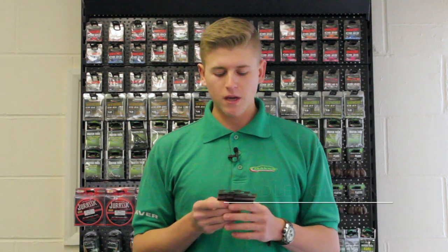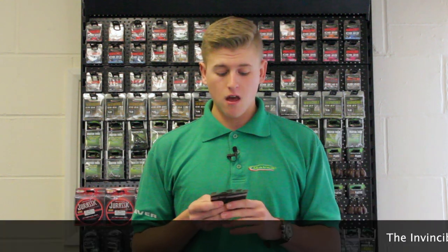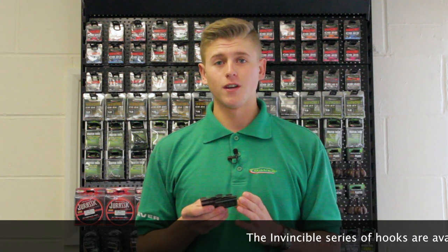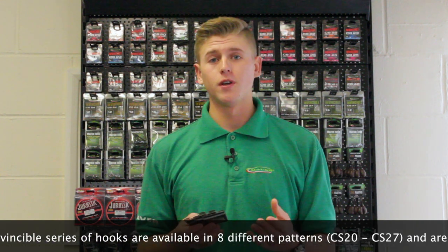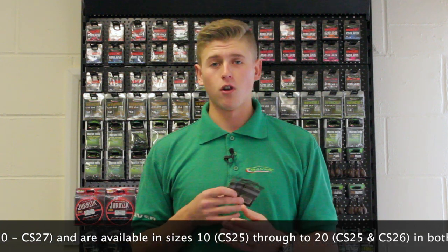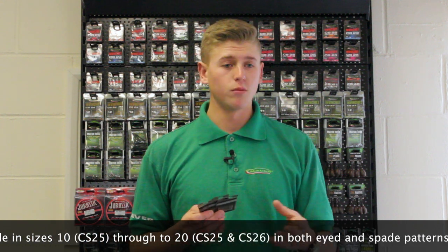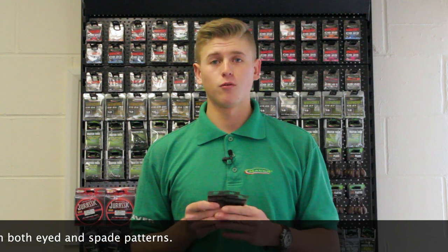Hello there. Today we are looking at the Maver Invincible series of hooks. This is a very good pattern-like range of hooks. The patterns I'm going to show you today are all eyed hooks because I use these hooks mainly for rod and line fishing, whether it be bomb fishing, feeder fishing, pellet waggler, stuff like that. In the range they do have a lot of other patterns which will be spade ends which you can use on pole, but the three I'm going to show you today are the ones I use for rod and line fishing.